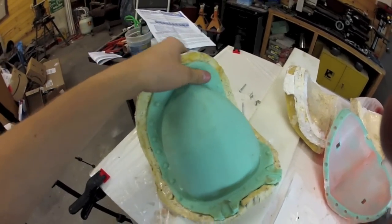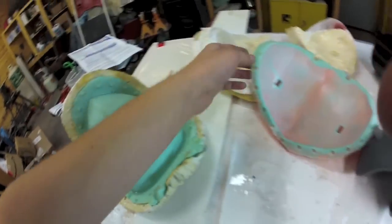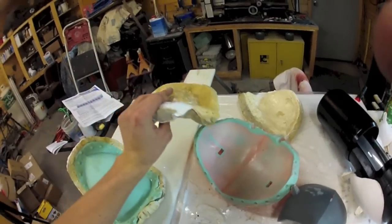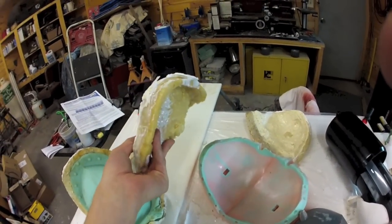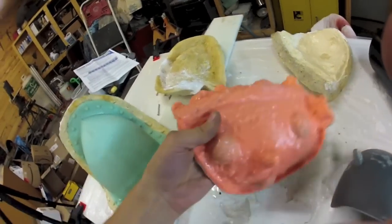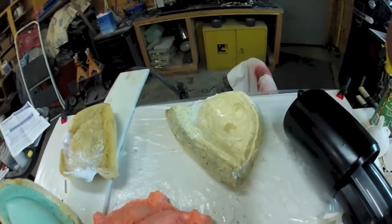The mold has nubs that align with the top piece. The top piece has two fiberglass mother mold parts that get bolted together, then a ratchet strap tied around them to hold everything solid. These nubs act as keys for the pockets so that the mold doesn't move around.